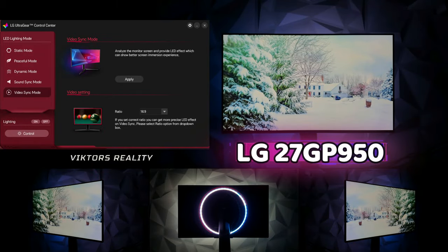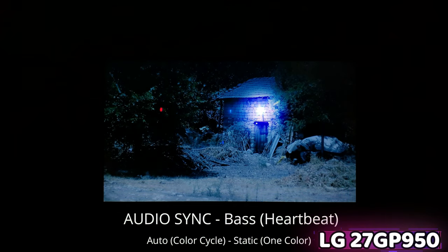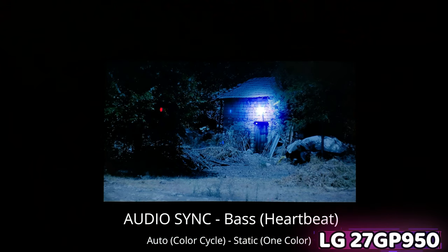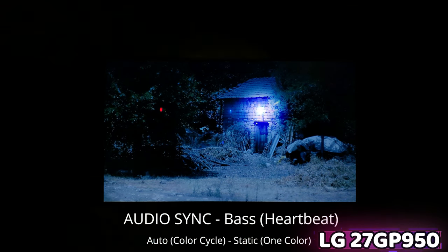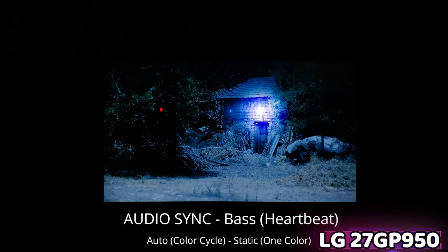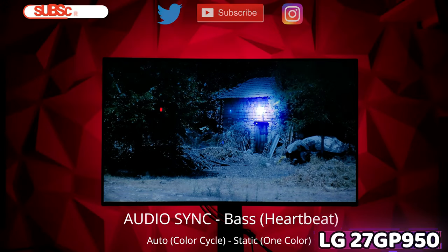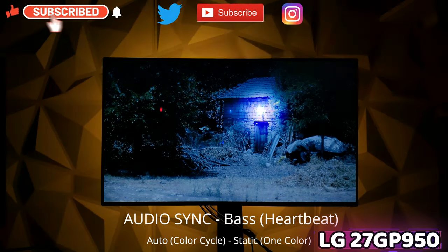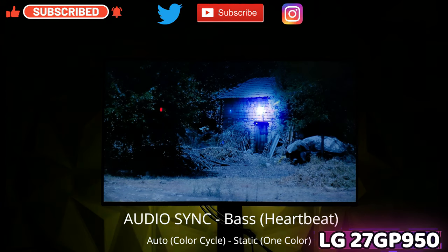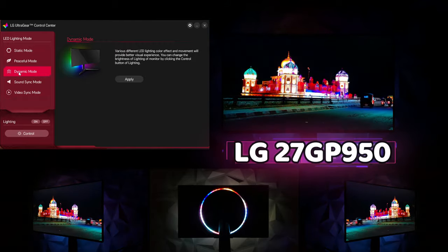With sound sync, I don't really like it — I prefer video sync mode or static. It does pick up bass really well; for example, a heartbeat syncs nicely. But with any other genre of music it just flashes with no real sync — it's kind of a mess. It is distracting because each genre of music changes the flashing behavior, so it really depends on the music you play.